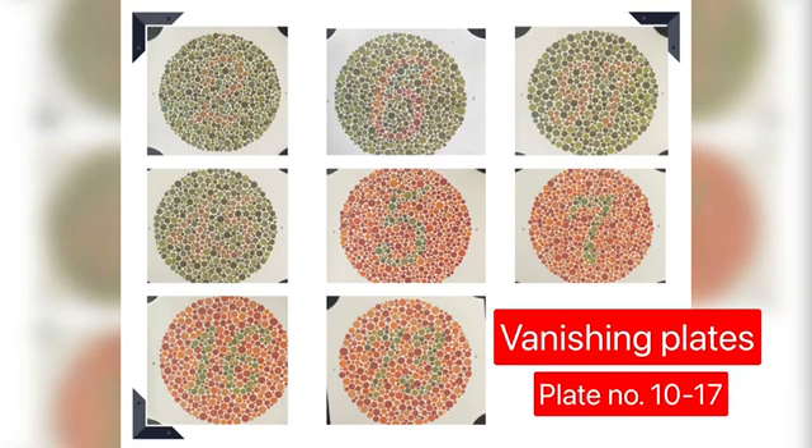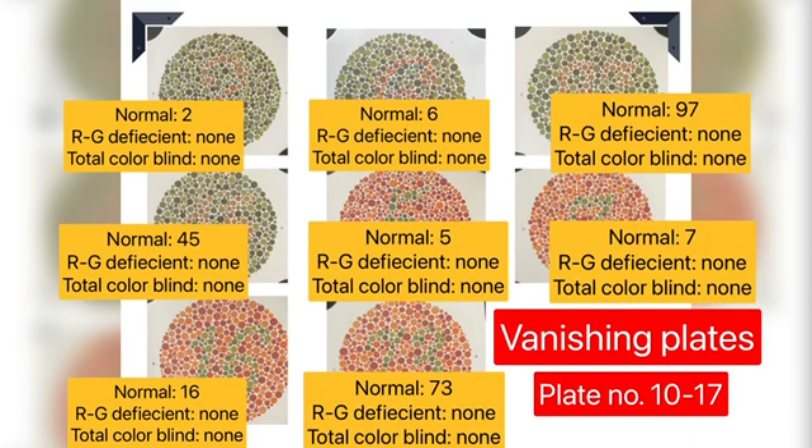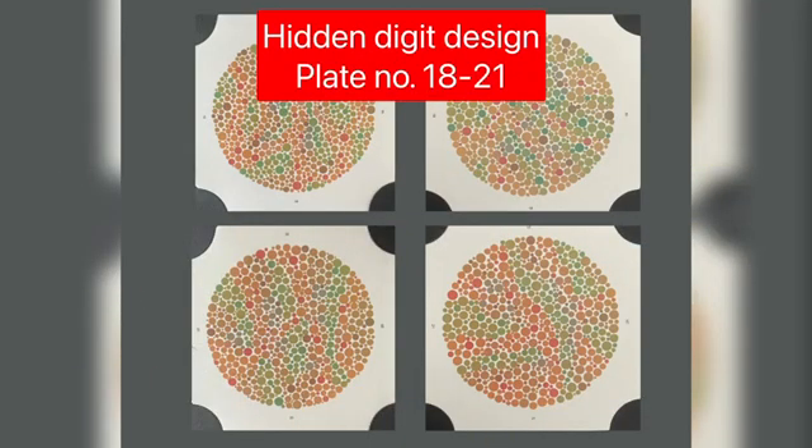The next set of plates are vanishing designs, which are plate numbers 10 to 17. The numbers on these plates are not at all perceived by red-green and total colorblind patients, whereas normal color vision patients will be able to read them correctly.